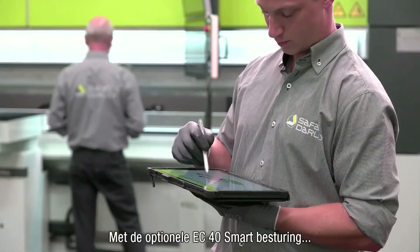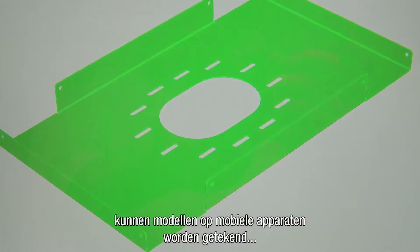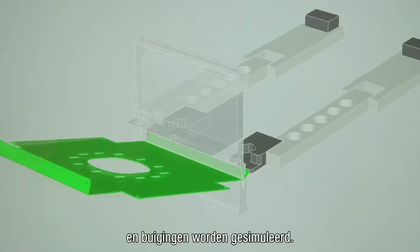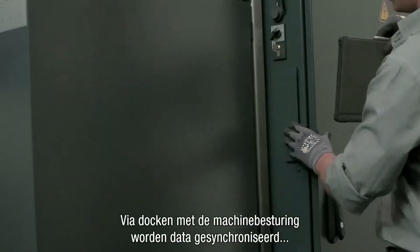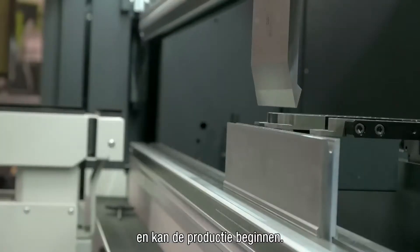The optional EC40 Smart can draw models on a mobile device, import and unfold 3D drawings, and simulate bending. By docking with the machine control, data is synchronized and production can start.